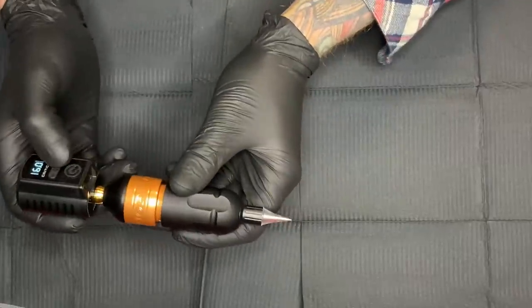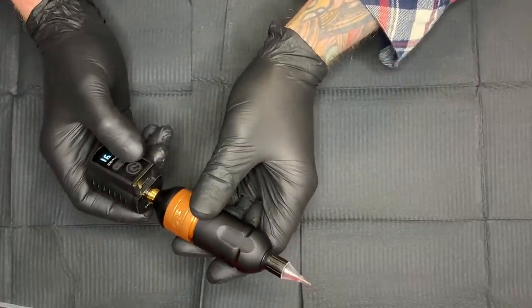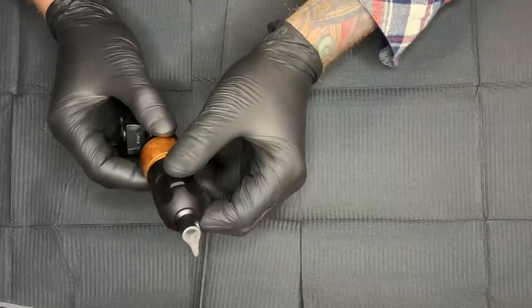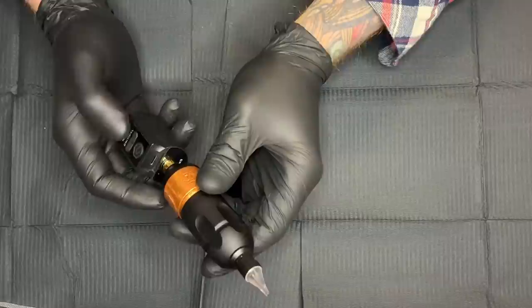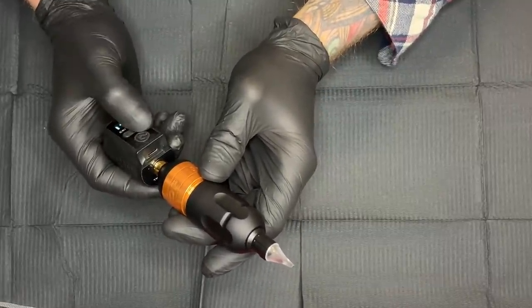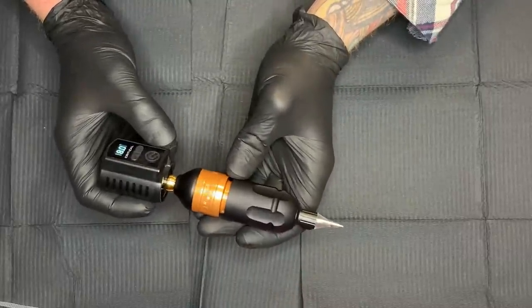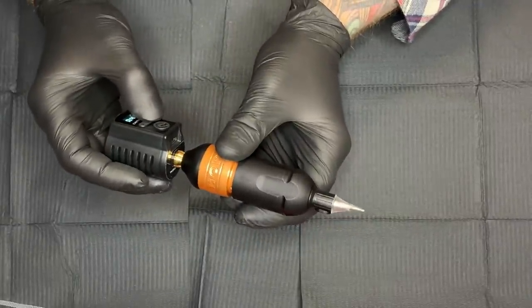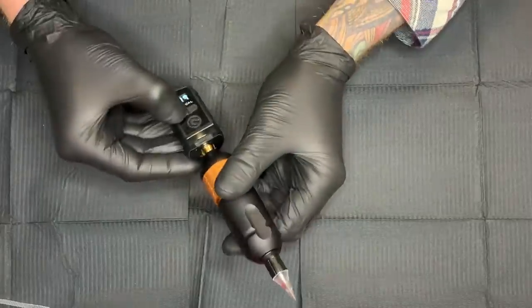Let's get a battery pack on there, get a needle in, and see how it sounds. Here is the machine running at six volts — it can go all the way up to eight. Let's crank it up to seven — sounds pretty smooth, she's cooking but sounds smooth. Eight volts — I don't know if you can hear that, but she is really trucking.